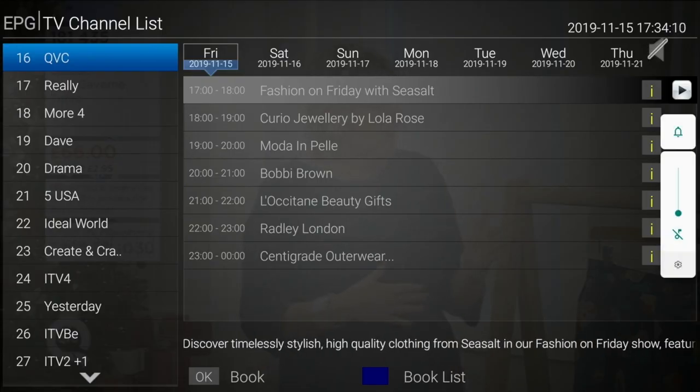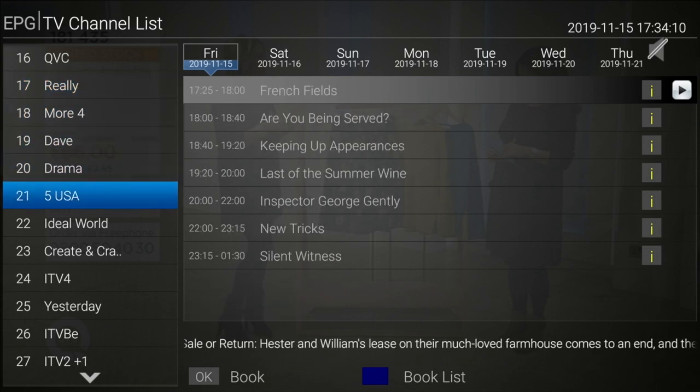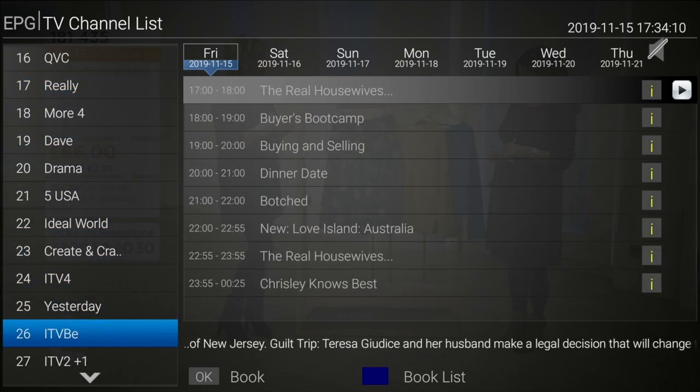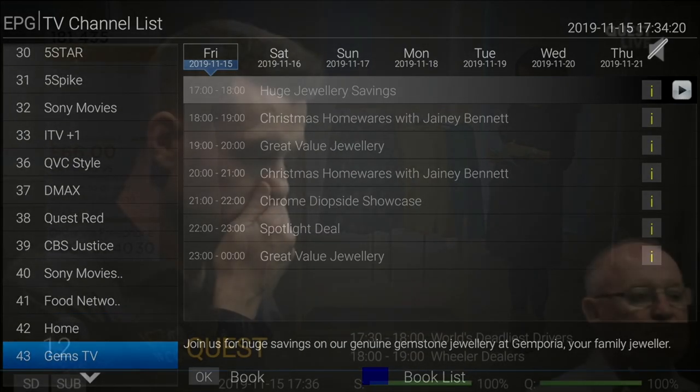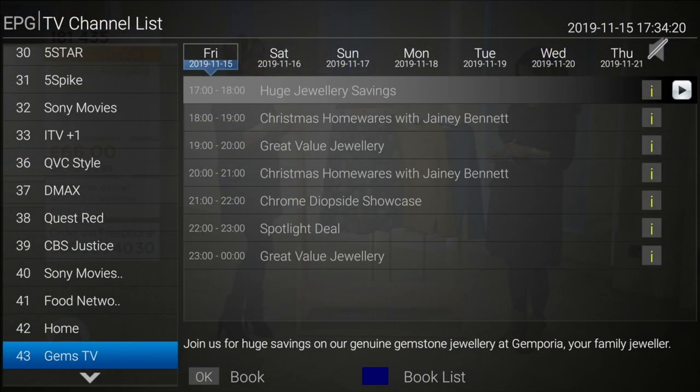Here is a full seven-day EPG guide for all your channels, showing you what you can watch next. You can also set timers and record any program you like. Note that this has only a single recording tuner, so you can only record and watch one program at a time. If you try to change a channel whilst recording, the recording will immediately stop.